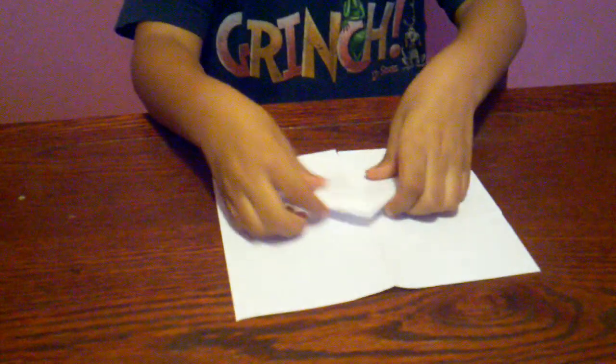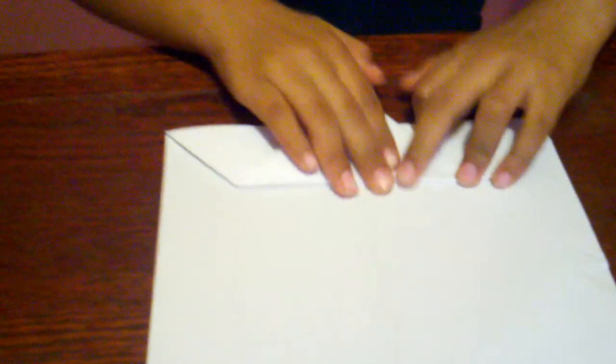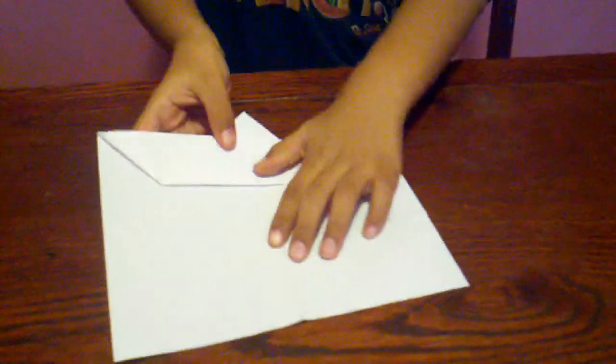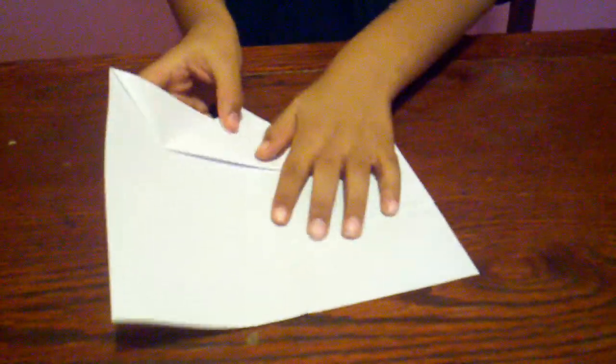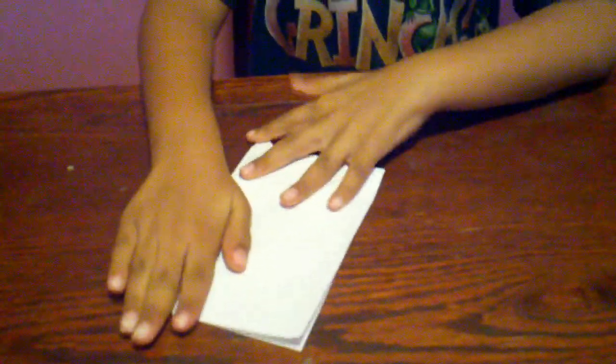Next, what you do, you take the corner and you flip it up a little. It should look like this. You'll see the crease in the middle and you'll fold it. So it should look like this with a little point.